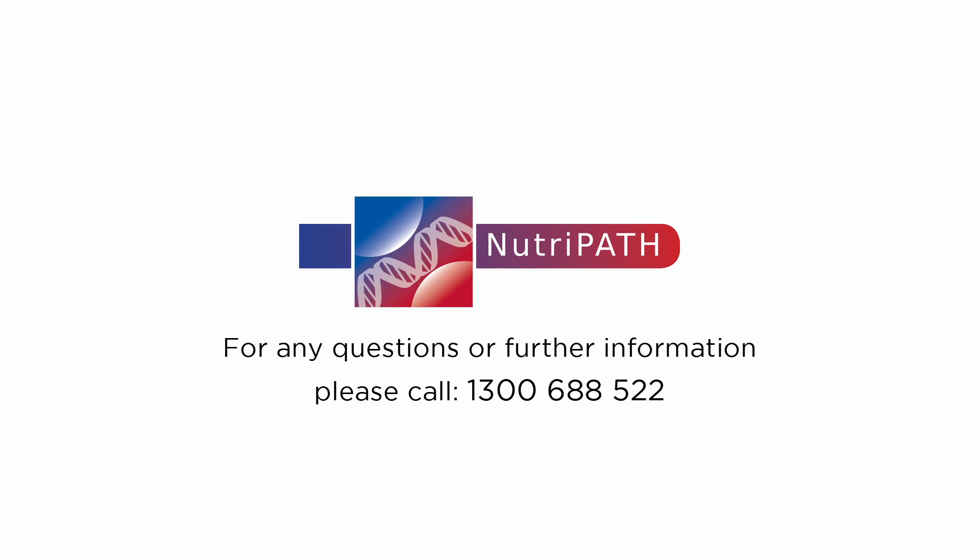This completes the cryptopyril test collection. If you have any further questions, please contact us before testing and we will do our best to assist. Thank you for choosing Neutropath.